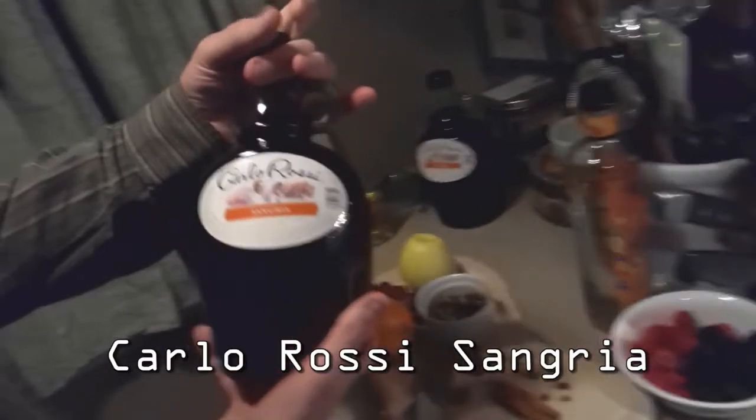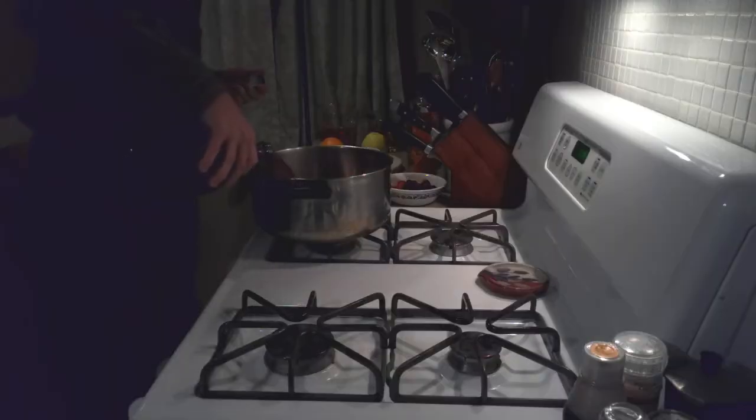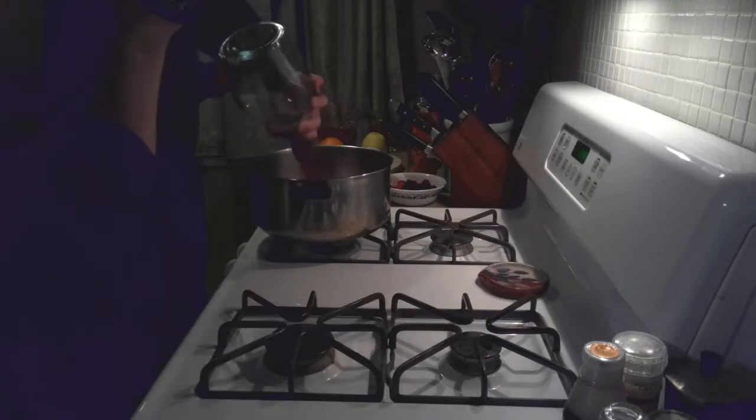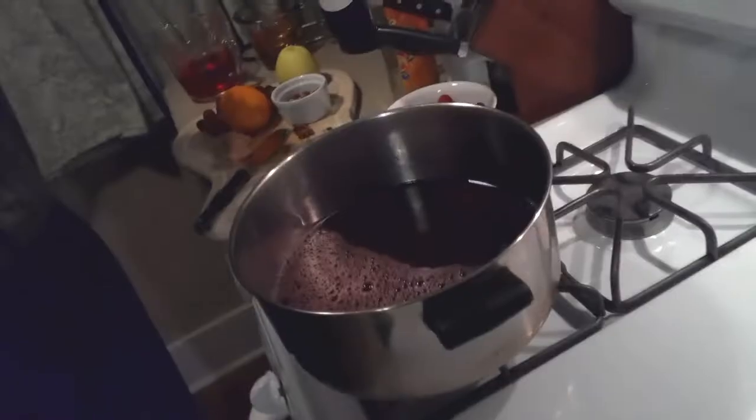I usually get started by either getting some nice Carlo Rossi sangria, which is nice and sweet to begin with, or some other wine. It doesn't necessarily have to be sweet — almost any wine. Well, a lot of wines that are more fruity in character will typically work well for this style of wassail. I just like the Carlo Rossi because it's inexpensive, and I like these nice Carlo Rossi glass jugs. We can use them to put the wassail back in once we're done.